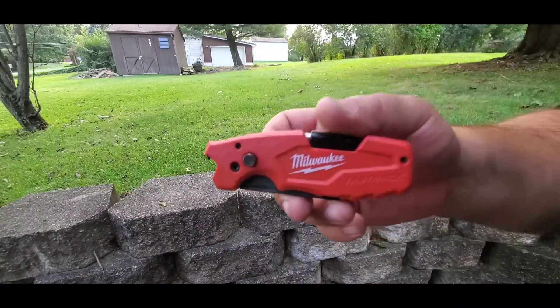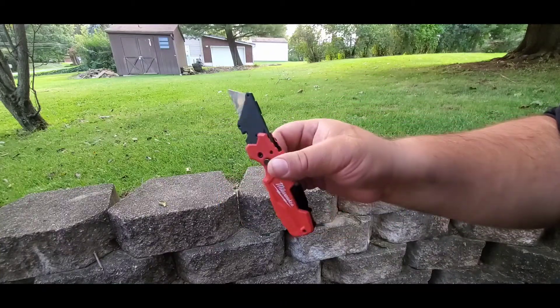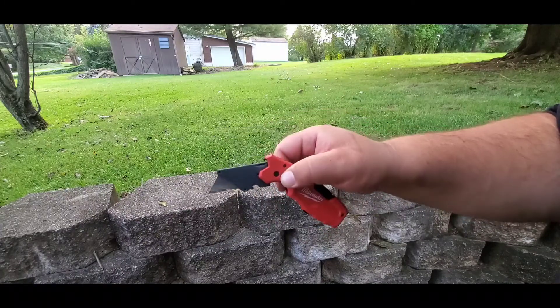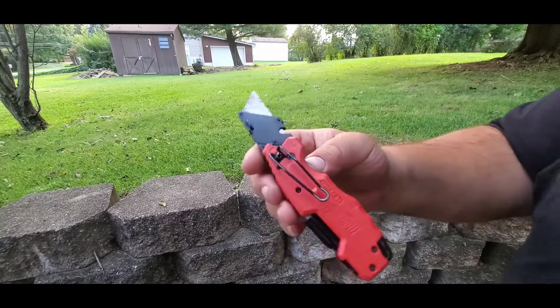So what I wanted to do is talk about this knife. This knife is from Milwaukee — it's one of the new knives. I really like how easy it is to flip open. As you can see, you can stop it; if you don't press the button it'll drop. It has this nice belt clip.